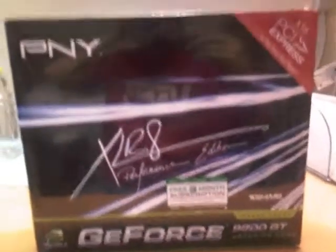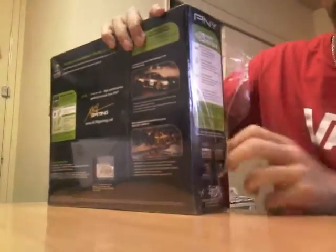I just arrived home from Best Buy and I bought the GeForce 9800 GT 1024 Megabyte. I'm gonna do my review right now, so hold on, let me open this.